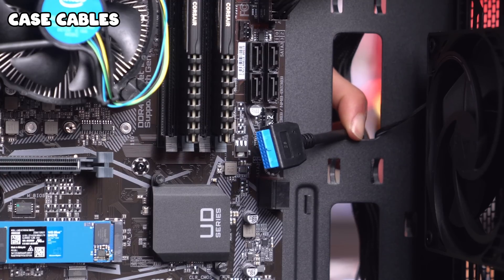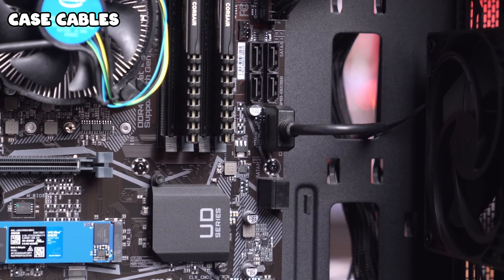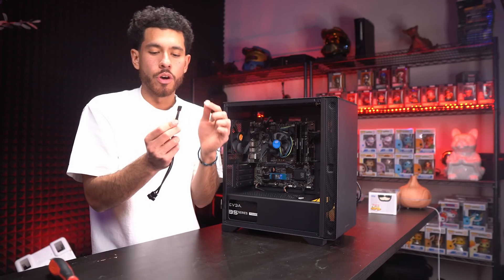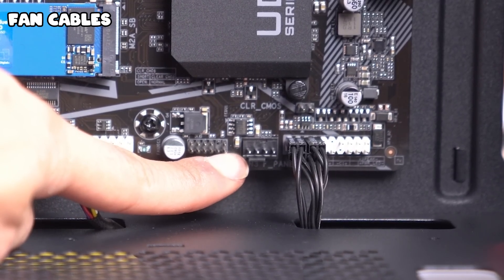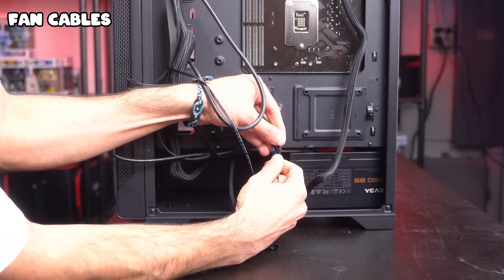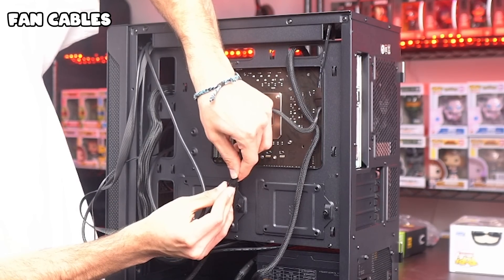JFP1 cables are all connected. Our final cable is the USB 3.0 cable — make sure the little bump is lined up correctly so you don't bend the pins. Now we're connecting both case fans to the motherboard using a two-way fan splitter. The front end of the splitter connects to a system fan header on the motherboard, located by the JFP1 cables. Wire it to the back of the case, connect the front fan to the splitter, and use an extension cable for the second fan to reach. All cables will be linked in the video description.